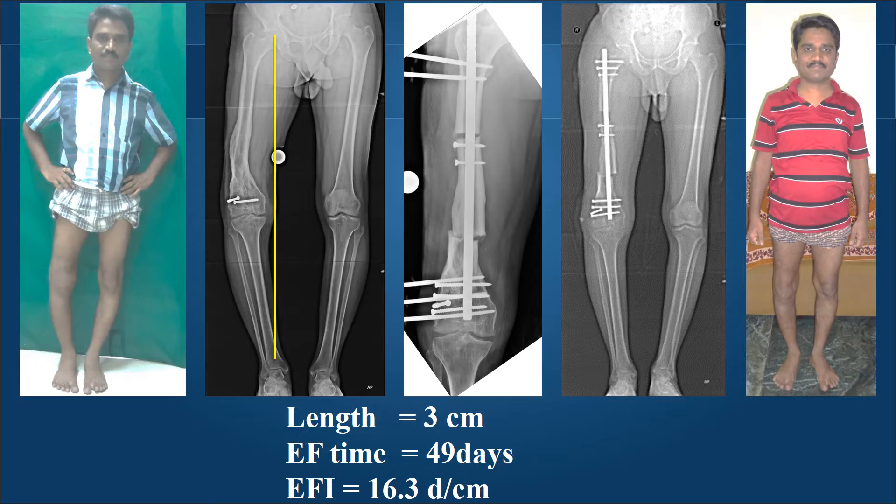Coming to varus malunion with shortening in a software engineer with 3 centimeters shortening, we chose a proximally inserted nail with a proximal corticotomy for lengthening and a distal osteotomy to correct the malunion. The nail was locked distally but not locked proximally, and also locked in the central fragment to stabilize the malunion correction. The LRS fixator lengthened the 3 centimeters and was removed in only 49 days, giving an external fixation index of only 16.3 days per centimeter, with full correction of deformity and equal leg lengths.